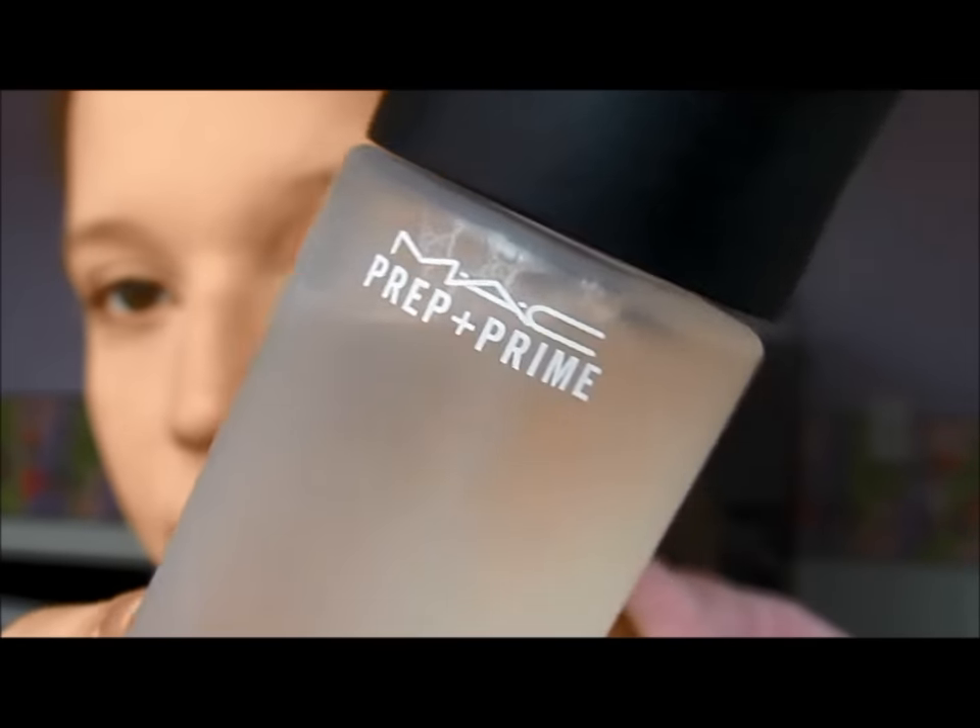And then I recently started using the MAC Fix Plus to set all my makeup. And then I used an e.l.f. duo for my eyebrows to fill them in and sort of shape them how I like them.